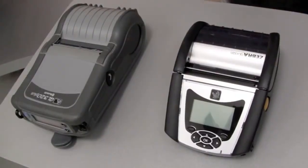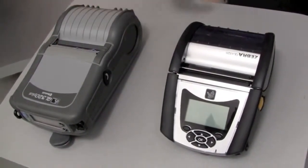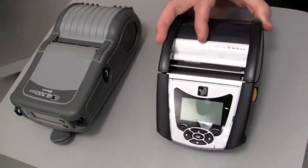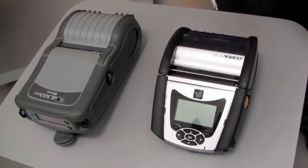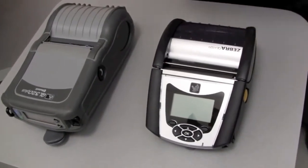So let me take a quick tour of the product. First, let us compare the QL Plus to the new generation QLN product. When compared to the previous generation QL Plus printer, the physical design differences between the two are obvious. For one, the QLN320 is 23% smaller than the QL320 Plus, but we've maintained many of the key features that have led Zebra to its leadership position in the mobile label printing market.